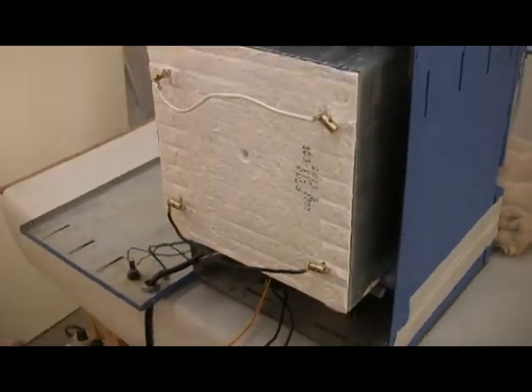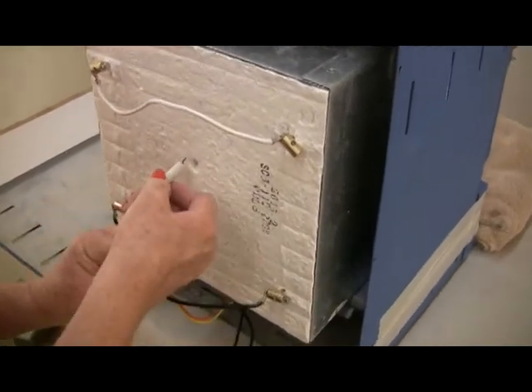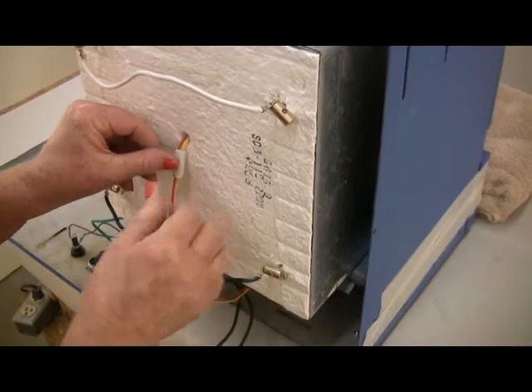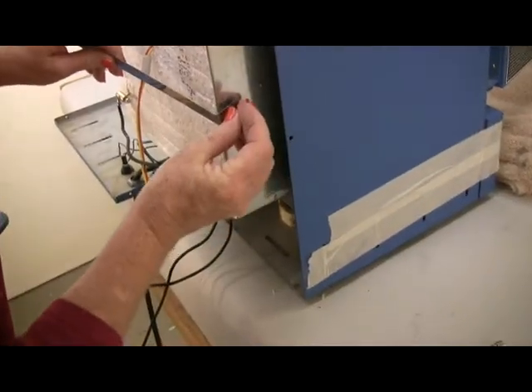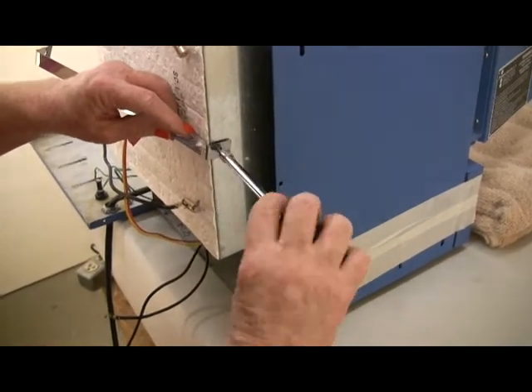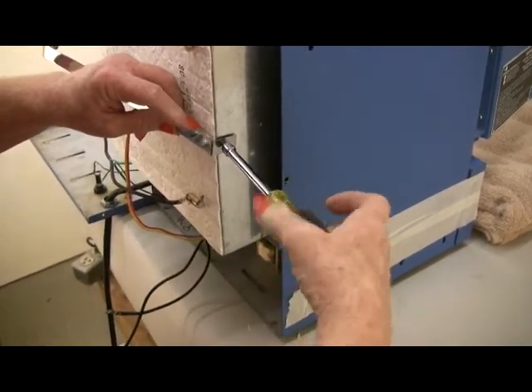The vent hole should be toward the top. Insert the thermocouple into the hole. Make sure the thermocouple extends one half to three quarter inches into the firing chamber. Do not let the thermocouple wires cross where they come out of the back of the muffle — the wires should be parallel.